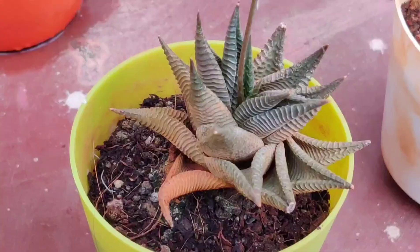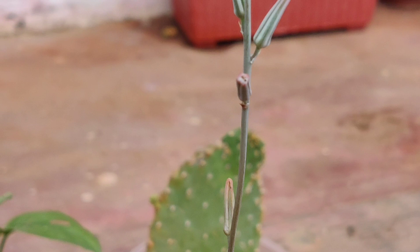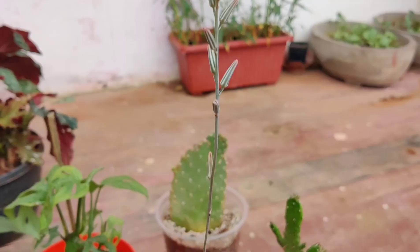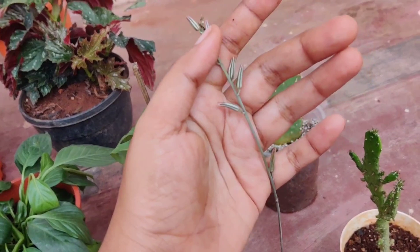This is Haworthia and it has started flowering. The flower stalk is quite long and the flowers haven't opened yet. I bought this from a local nursery and it's quite easy to maintain.